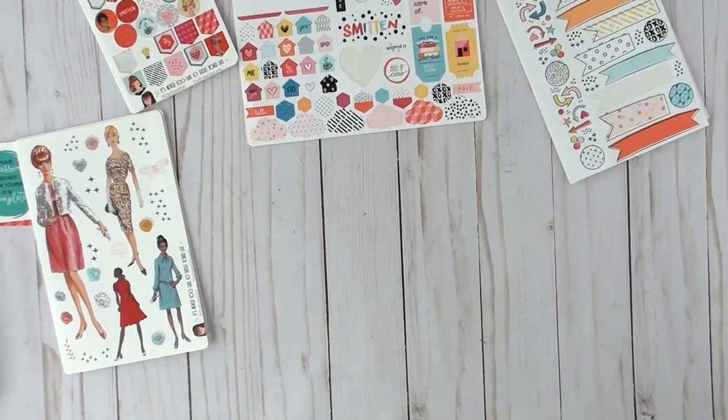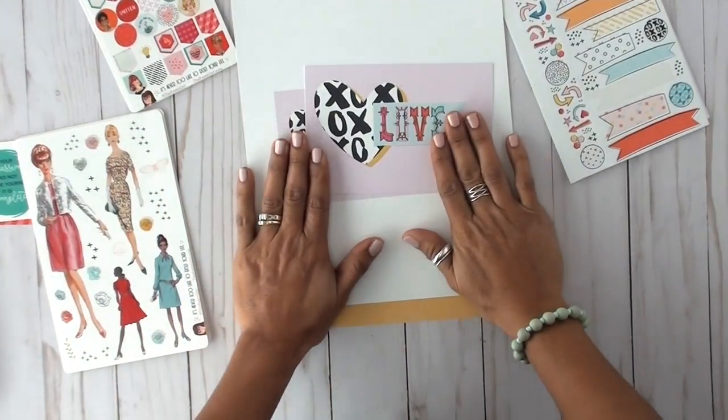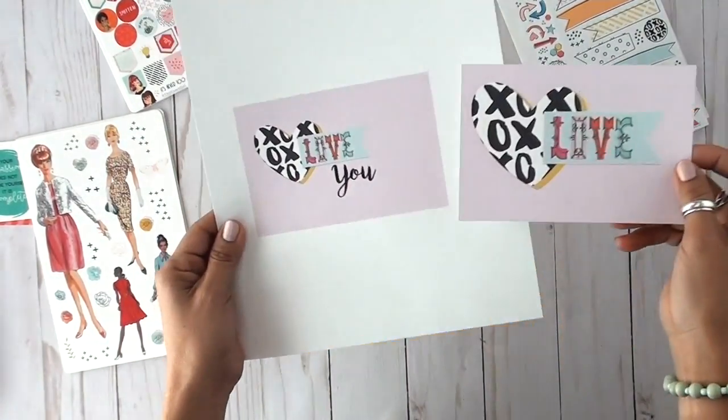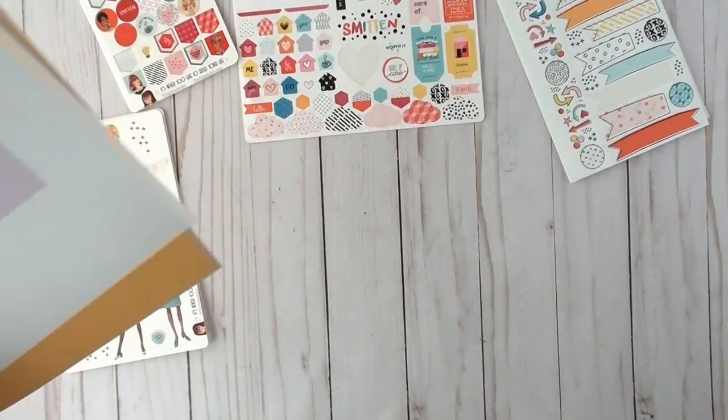Well hello there, happy crafters! Today I'm coming to you with a very quick little process video. I am working on a Valentine's card — there it is! I made that using the Smitten collection by the Reset Girl.